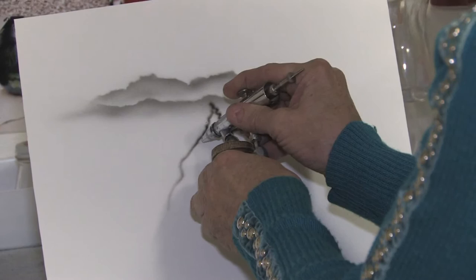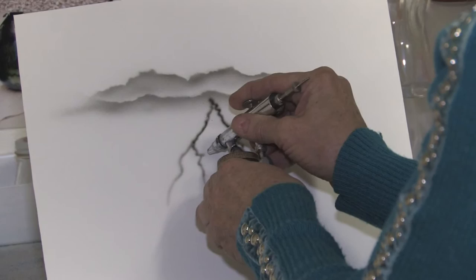You can go heavy or light, it doesn't really matter because they're all different. And there we have your lightning bolts. This is Susan Posner at susansairbrush.net.